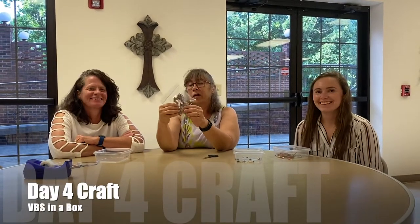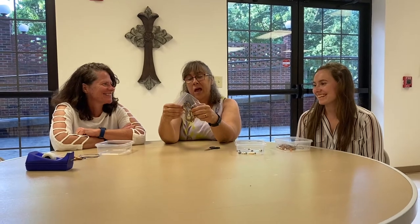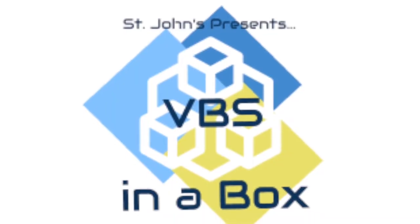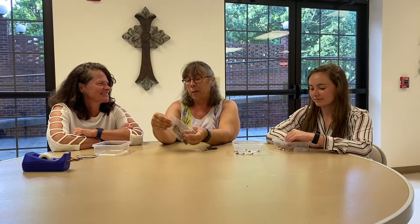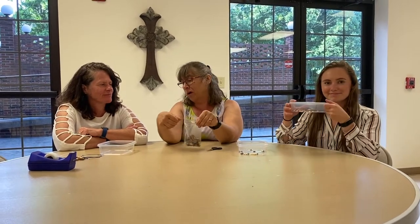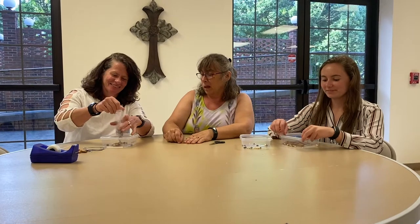So this is day four — your craft for day four in your VBS in a box, and it's a cross necklace. There's many ways you can do it because each one of us are different. If you can find some container around home, ask your mom for just a container to use — it can be a cup or anything — and you can go ahead and pour your stuff into the cup. That way your beads aren't going everywhere.